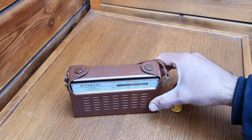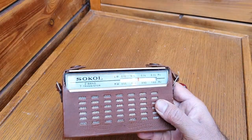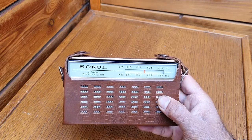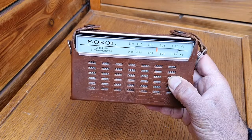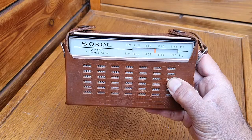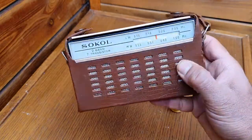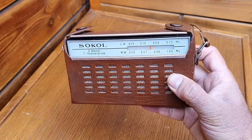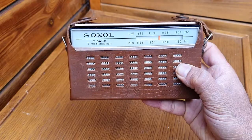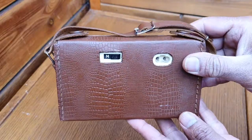Hi everyone. Today I would like to share this radio — it's called SOCOL, a two-band seven-transistor superheterodyne receiver made in the Union of Soviet Socialist Republics, USSR, by the Moscow Radio Works. It has two bands: medium wave and long wave, and this is a very good quality radio.